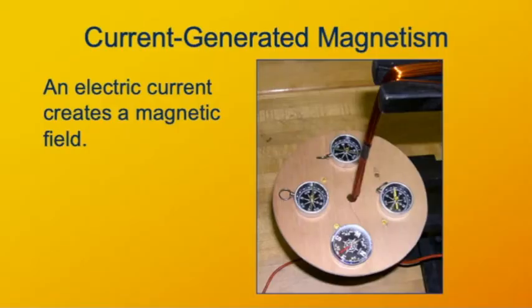An electric current in a straight wire creates a magnetic field that is circular, directed around the wire. This magnetic field doesn't have any north or south poles like a dipole magnet does.